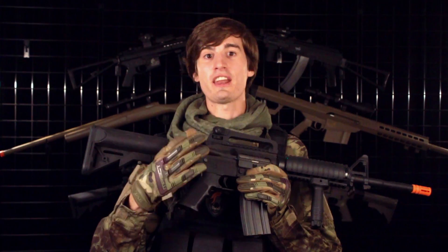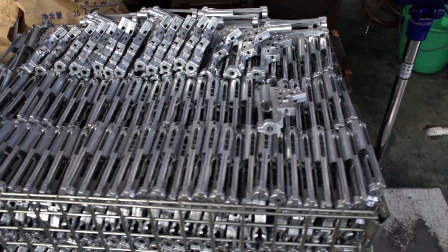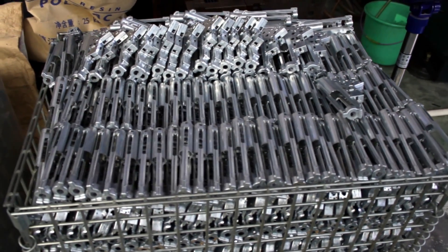To top it all off, we've added a quick change spring into this gearbox. That way, if the FPS isn't exactly what you want, you can go in, pull the spring and change it out very quickly.